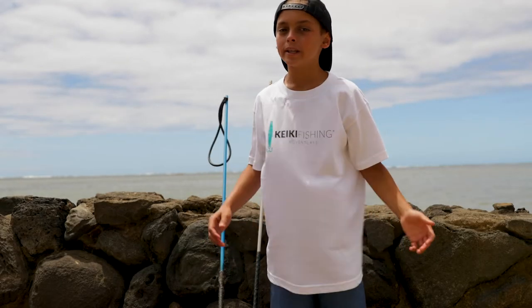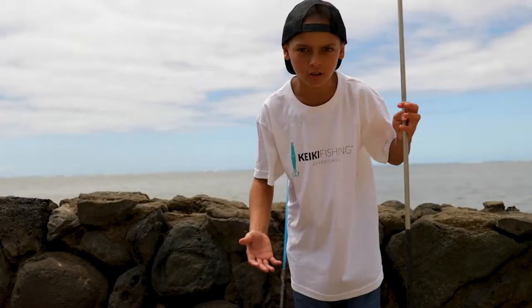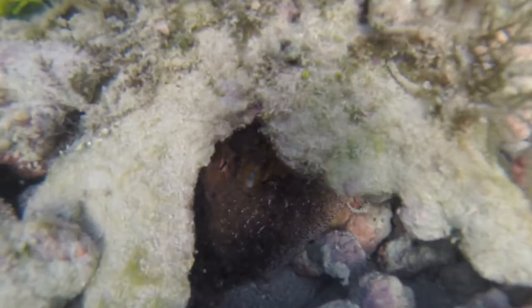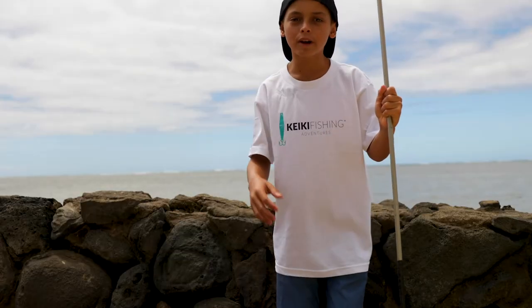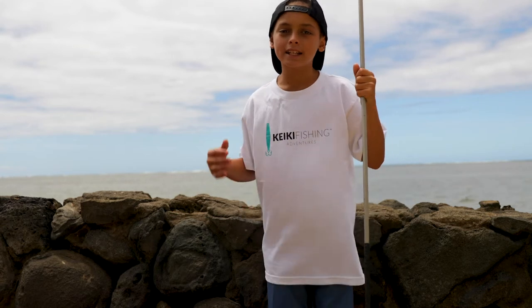Fish in a hole means there's probably no takos in there. Another tip is to look for clean holes — this means there's no algae inside, or there's a little bit of algae but it looks a lot different from all the other holes. If you can't find the tako inside, put your buoy right next to it to mark it, swim around for a little bit, and then come back to see if it's there. Because a lot of the times they're hunting, but they're not too far from their hole — their hole is like their safety.